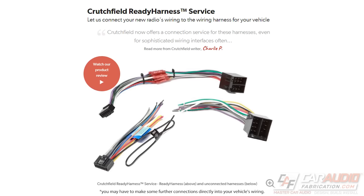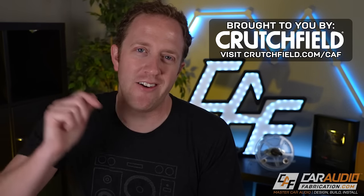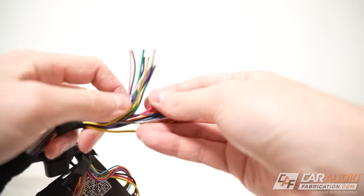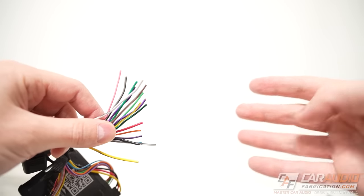Even better, Crutchfield also has their ready harness service where for a small fee they will prep the harness for you. If you want to learn more about Crutchfield and take advantage of a special offer for car audio fabrication fans, check out the link on screen or down in the video description.